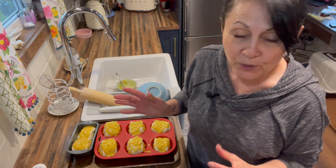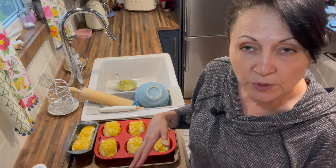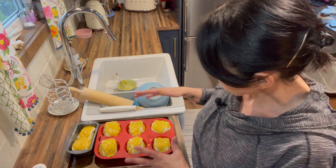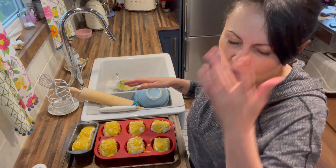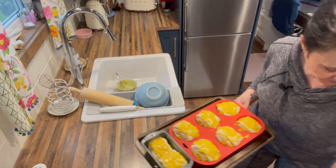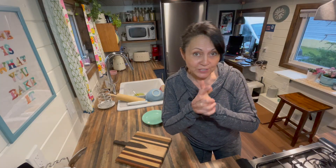Now we're going to put them in the oven for 35 minutes to start, and then check in five-minute increments until they're done and browned. It will really depend on your oven and your altitude, so I'm starting with 35 minutes and guessing it'll take about 45 minutes. I'll see you back when they're out.